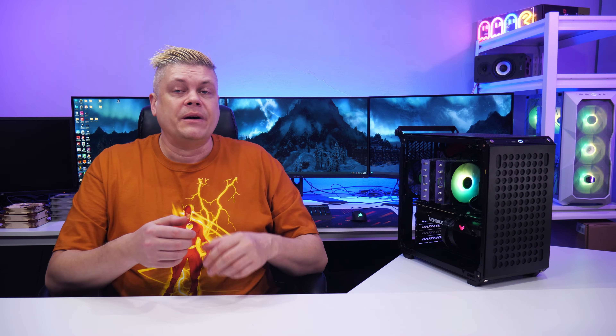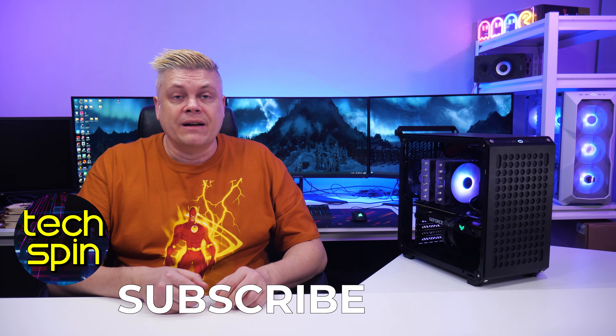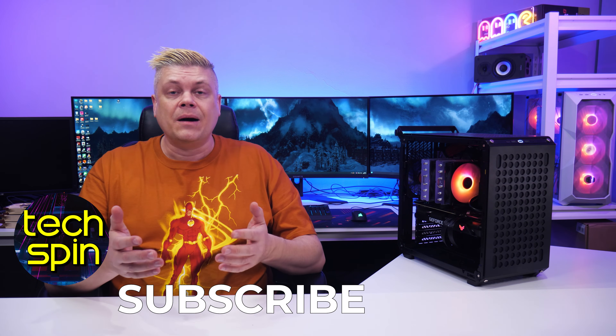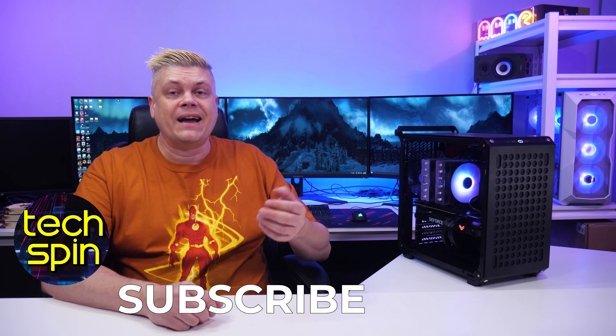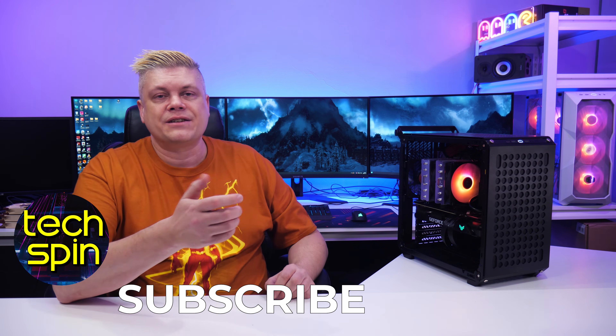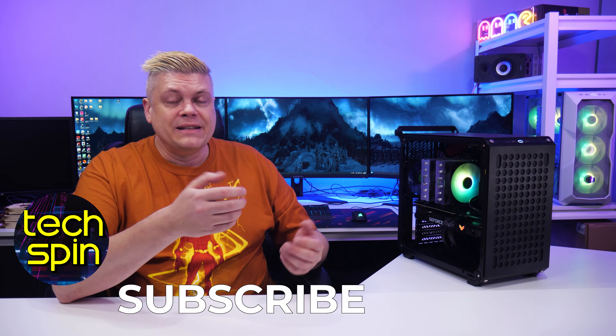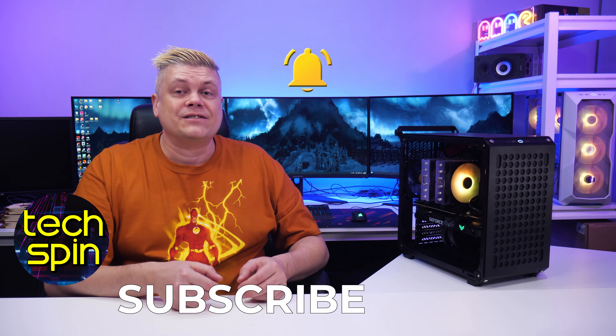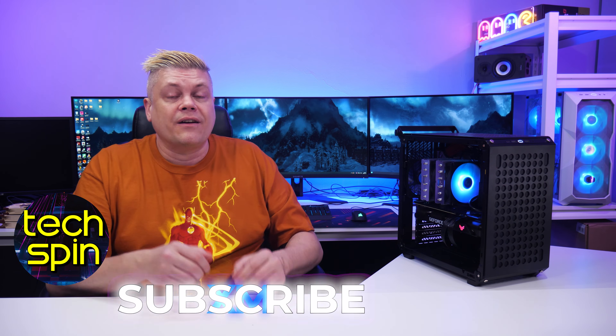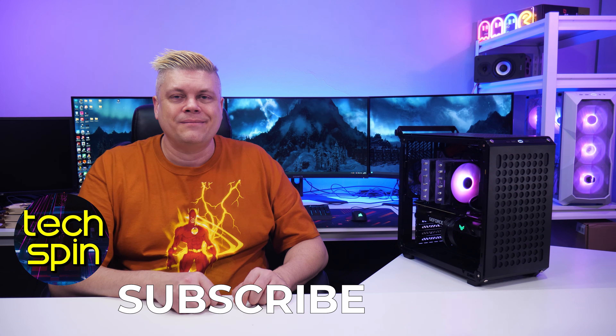That's it for today. Let us know your thoughts and experience with this case, or tell us about your new one. If you're considering buying something different, we'll try to select a couple of hot picks from your recommendations — whether it's cases or other tech, let us know what you'd like to see reviewed next. Join the discussion in the comments and please hit like, subscribe, and the bell to see upcoming episodes. As always, we really appreciate you watching this far. Thanks for your time, and we'll see you on the next one. Bye for now.